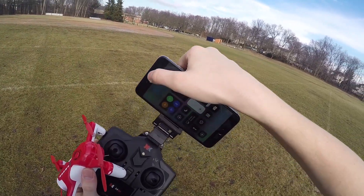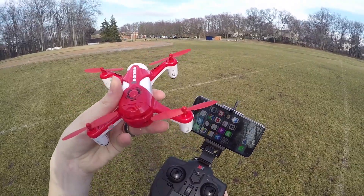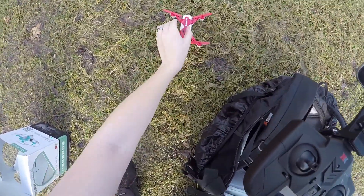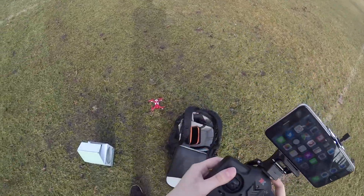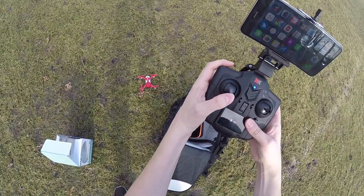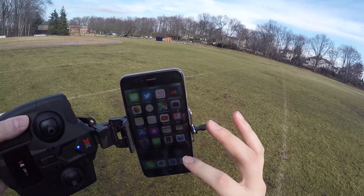I've just found it easier to turn on airplane mode and then turn on the drone like this. Now it's kind of wet and nasty out here today. I've got airplane mode on, turn on the controller, and I'm bound. Now I don't have to worry about it, and I can take my phone out of airplane mode.